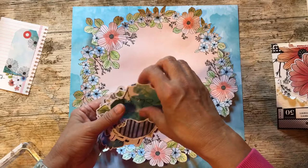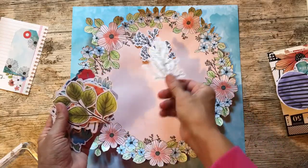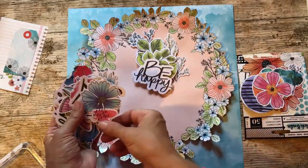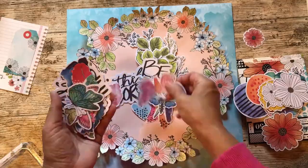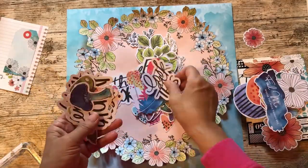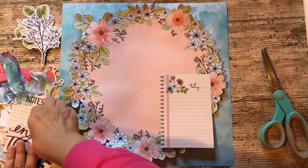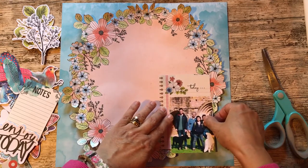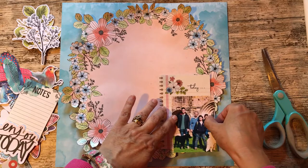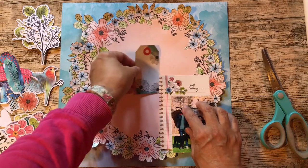So I'm going to sort out the ones that I think will work with this particular page. Next I use the elements that I've chosen and start to build up my page, using the journaling spot as a photo mount, and then I just play about with the rest of the bits until I have a design I'm happy with.